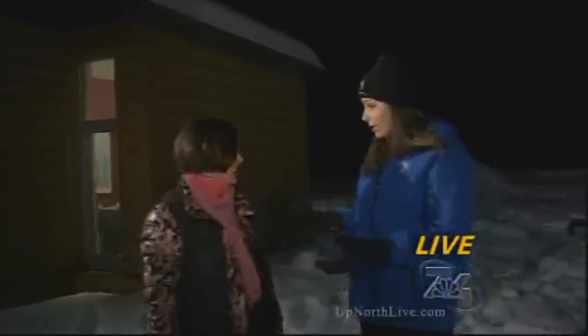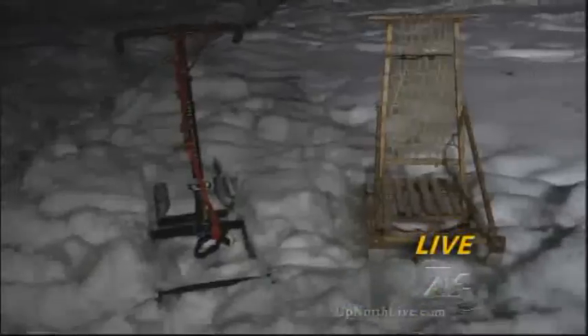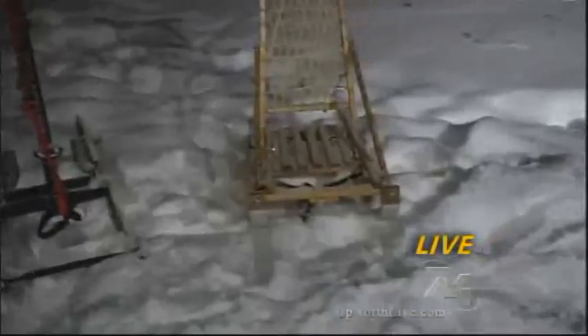Absolutely. People use this around the world and you don't have to have a professional dog — those are your house dogs. In Europe, they're used as vehicles in the small villages because you really can't go up and down big hills, so it's really suited to flat terrain.